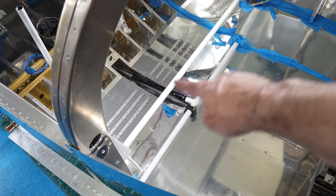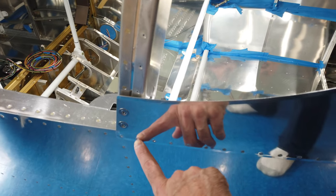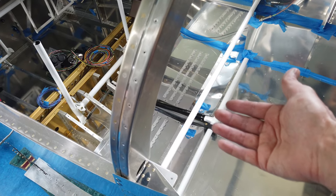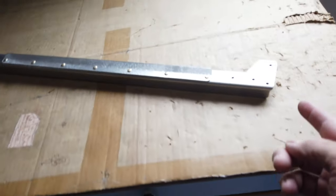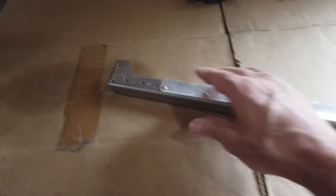You'll also notice that the cross bar here for the back of the seats has been taken out — that needed to come out so I could get in here and do the riveting on this skin. Now that these rivets are in place, that bar will not go back in as-is. The ends of that bar hit the shop heads of these few rivets on both sides, so I've got the bar out and I'm going to have to take a little bit of material off of each end.